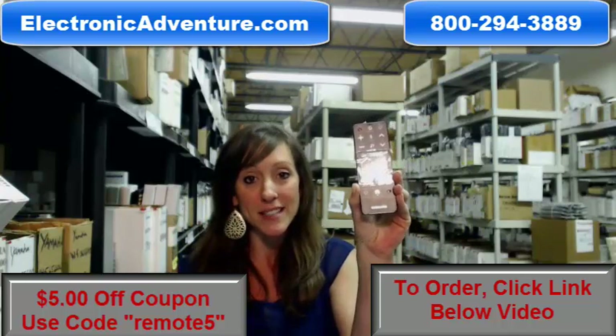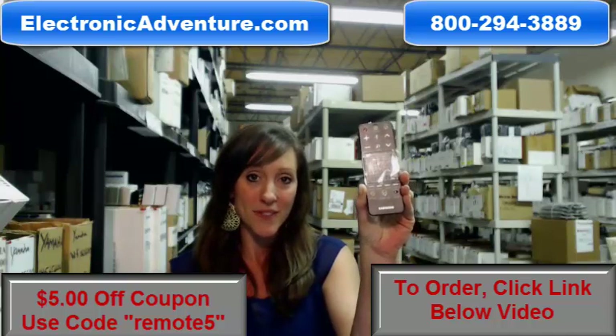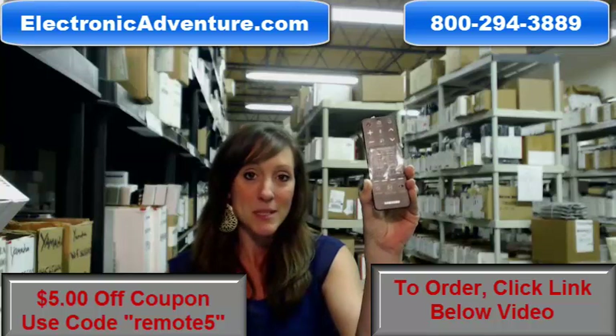If you have any other questions, feel free to give us a call anytime toll free — somebody will be there to assist you. Thanks for shopping with us, thanks for watching our video. Hope to see you soon.